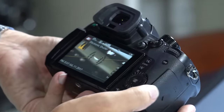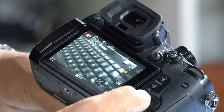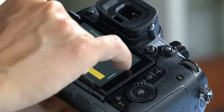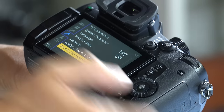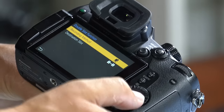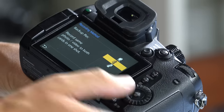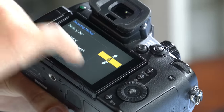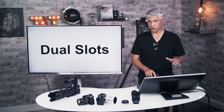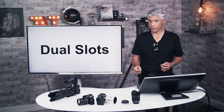To set up dual slot recording, turn the camera on, hit the menu button, go to the wrench icon, then on page three or four go down to Double Slot Function and select Recording Method, then select Backup Recording. Now video and stills will write the same thing to both cards, so if one card or slot fails, you can keep going.